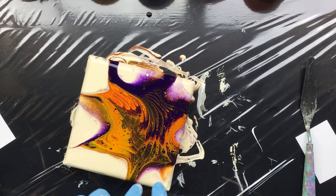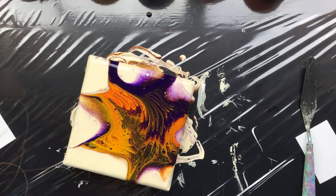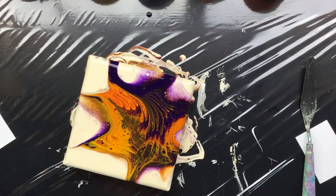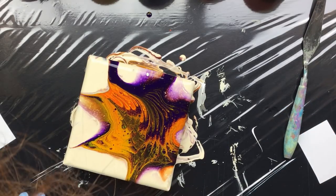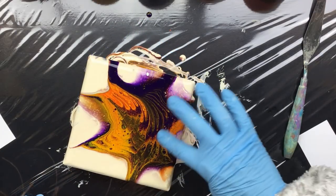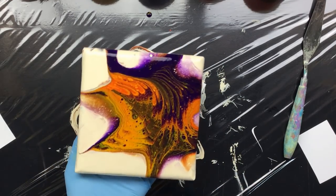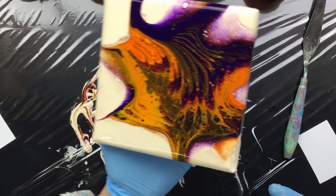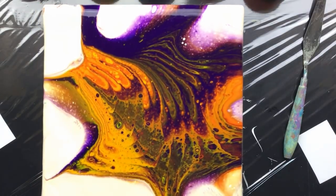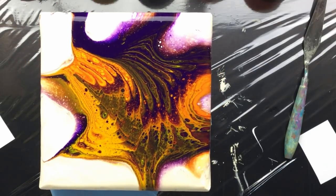This is pretty interesting. I do get a little bit of cells here in the middle, but that is paint density coming into play. Sometimes I would really like to see some cells, but then you lose this beautiful wavy pattern and I don't want to lose that. There's a lot of paint on the canvas.